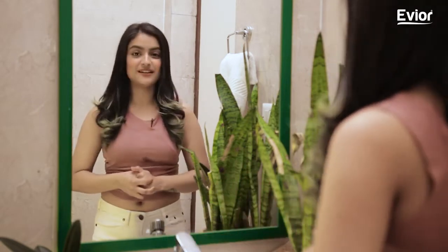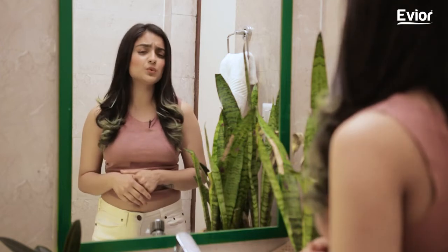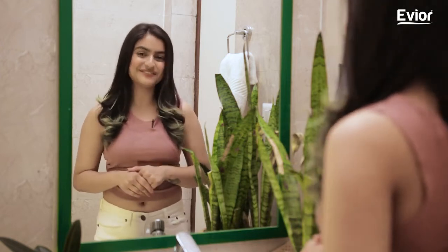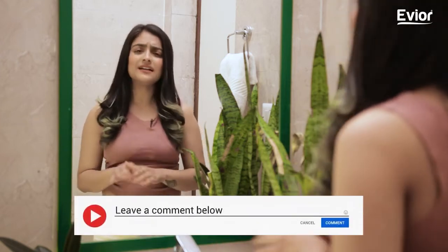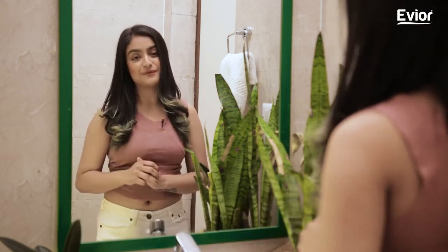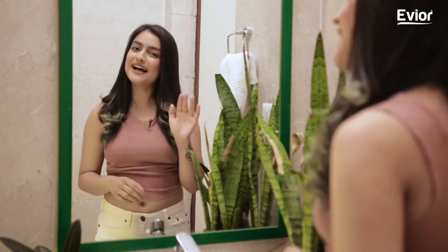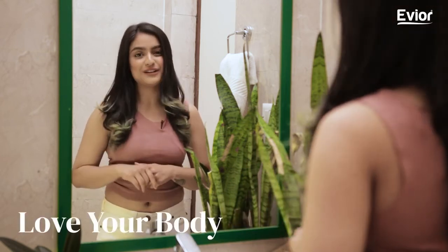And we're done here for today. I hope you guys enjoyed these shaving tips for a closer and smoother shave and for a smoother life. Do let us know if you have any questions in the comments below and we would love to answer them for you. Until then, stay tuned for more videos. Bye, see you soon and don't forget to love your body.